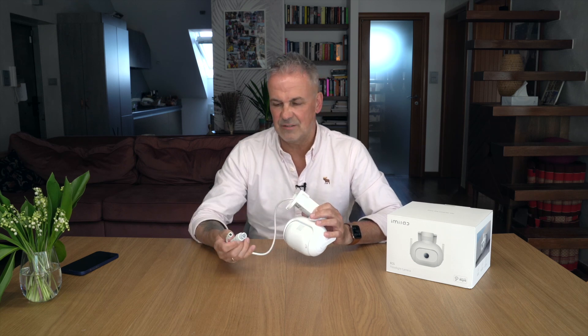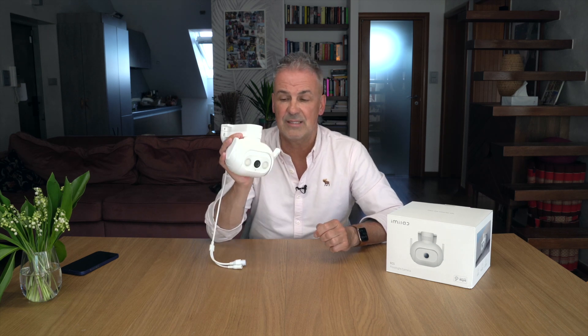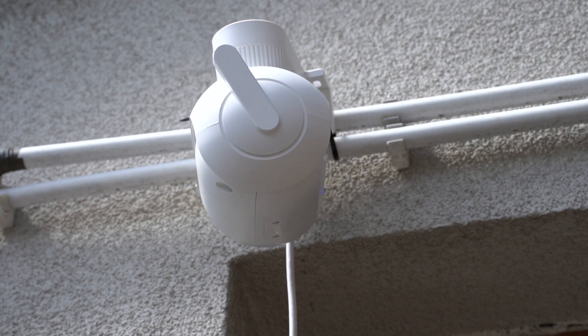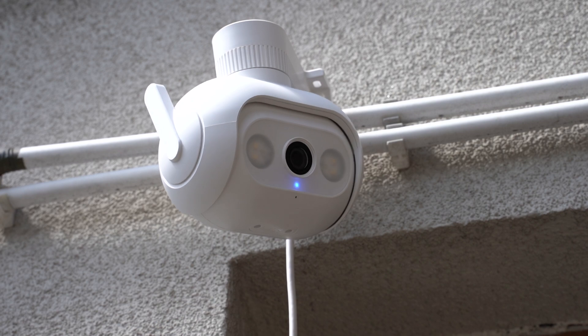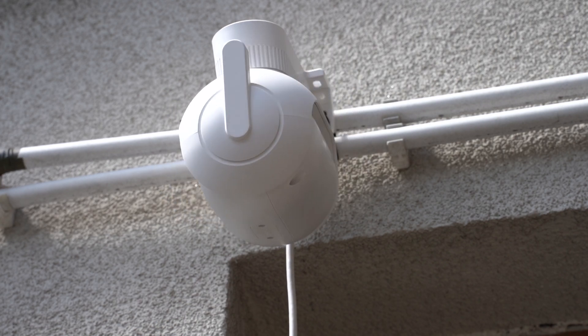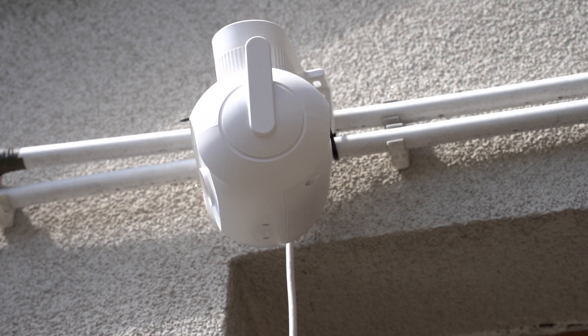Dlaczego warto przez ethernet? Ponieważ z tej kamery możecie zrobić hotspota i powiększyć zasięg domowej sieci Wi-Fi. A więc jeżeli tę kamerę zainstalujecie gdzieś od strony ogrodu, no to automatycznie ta kamera obejmie swoim zasięgiem Wi-Fi ogród. To jest naprawdę fajne rozwiązanie, bardzo ciekawe.